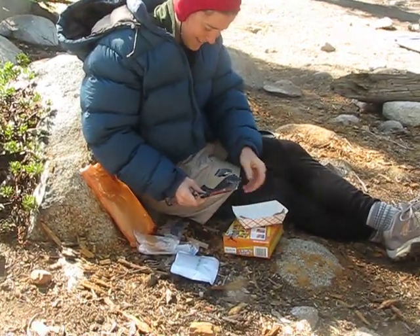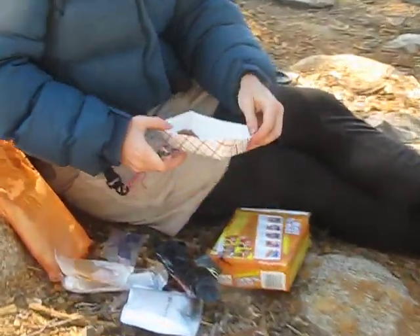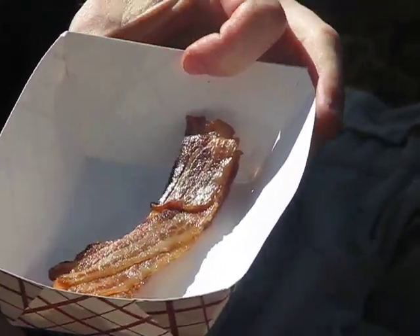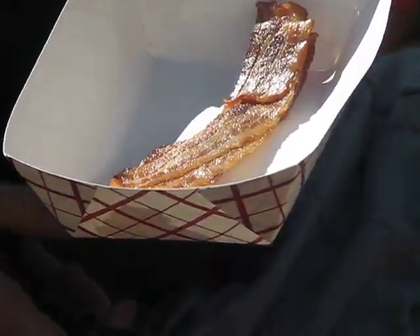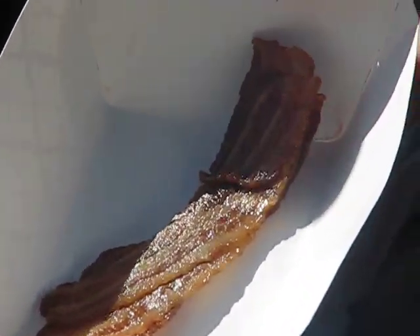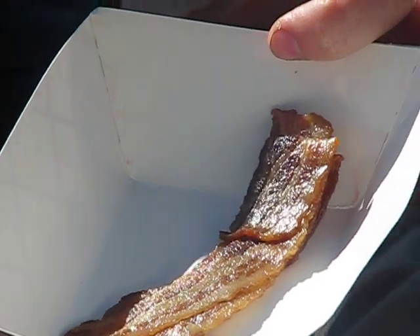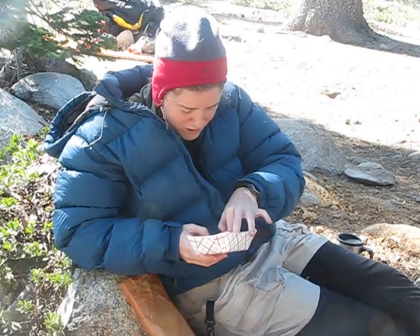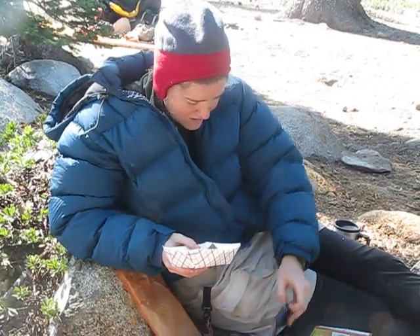Uh-oh. Wow. What do we got, Mel? This is supposed to be three pieces of bacon. Are we hobbits? Well, it does look like bacon. Is it warm at all? Put your little finger on it and see. It's kind of warm. It's cooked.